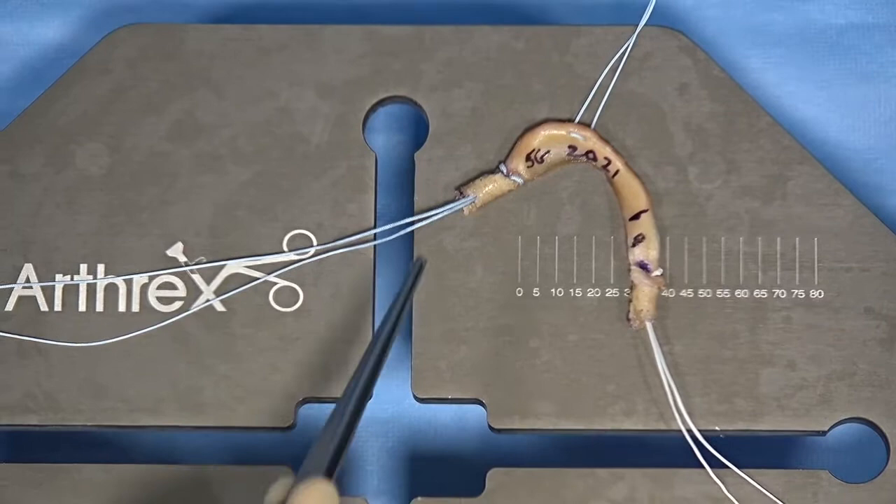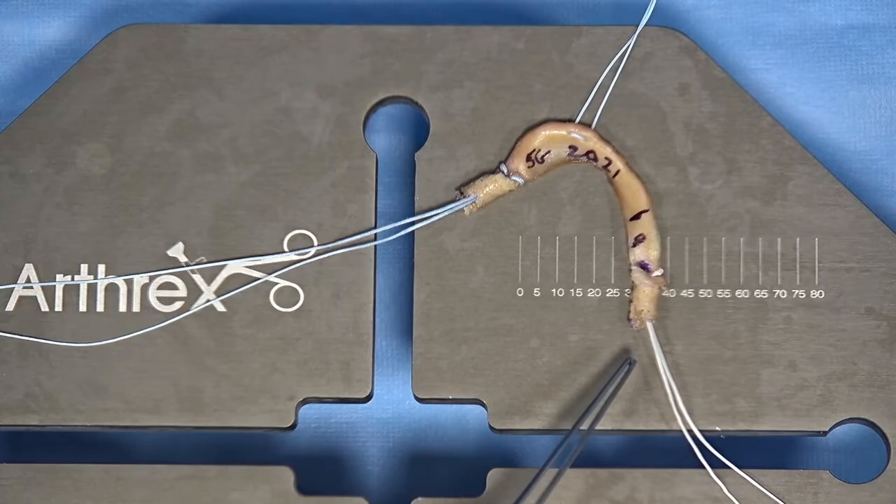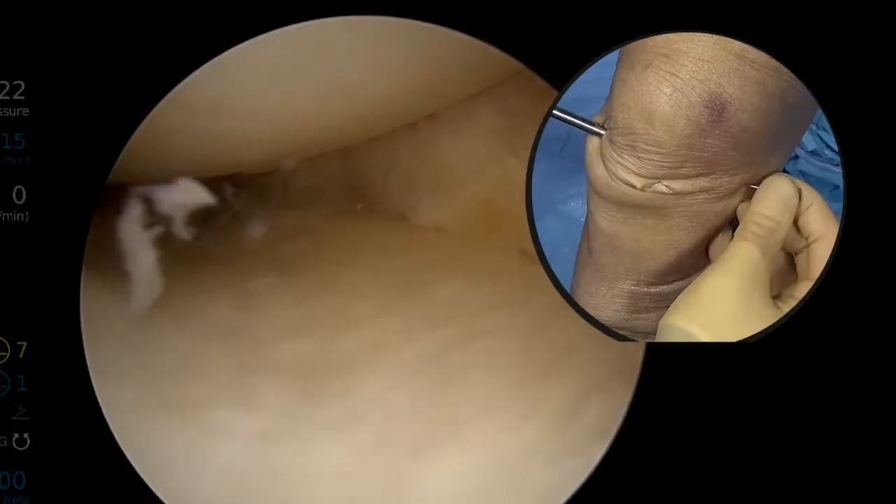A horizontal mattress suture is also placed at the posterior medial aspect of the meniscus 2cm from the posterior root. This will be threaded through the third tunnel. The position of the sutures are as shown.